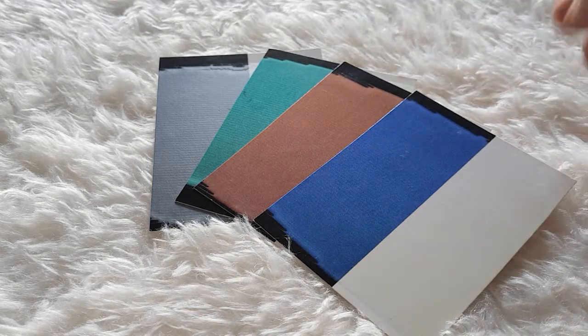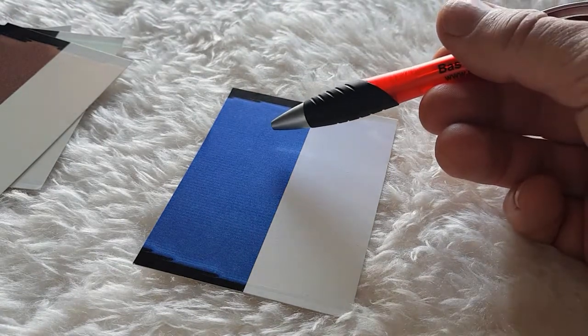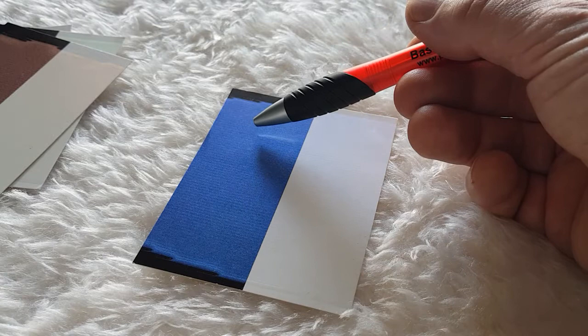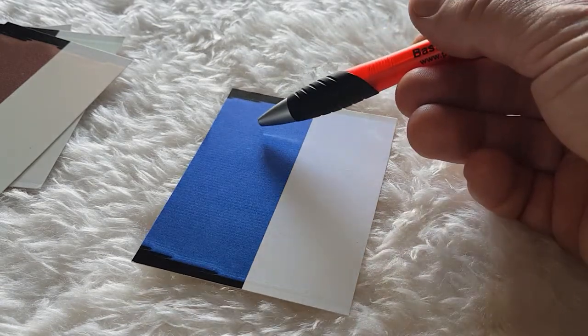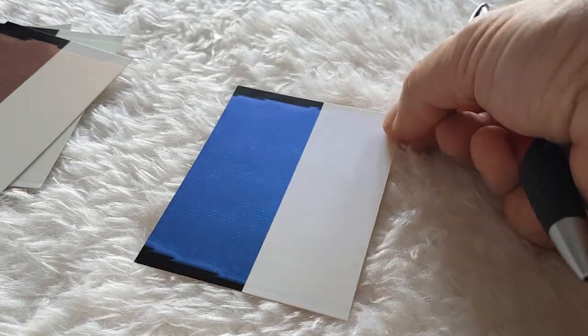So what happens is that if the color of light refracted within the paint is blue and the background is black, all the other colors of light hit the black background and get absorbed, so only the blue reaches your eye and you see this beautiful strong blue color.